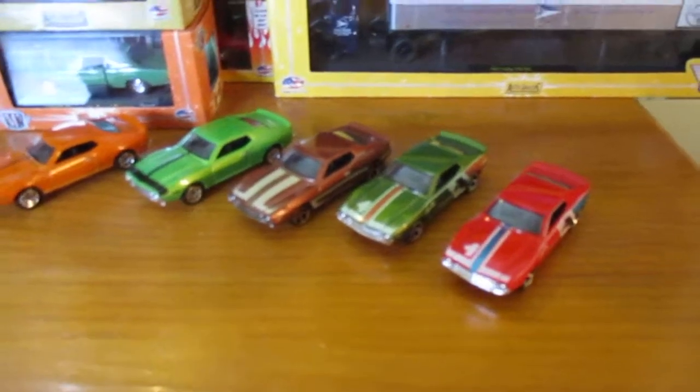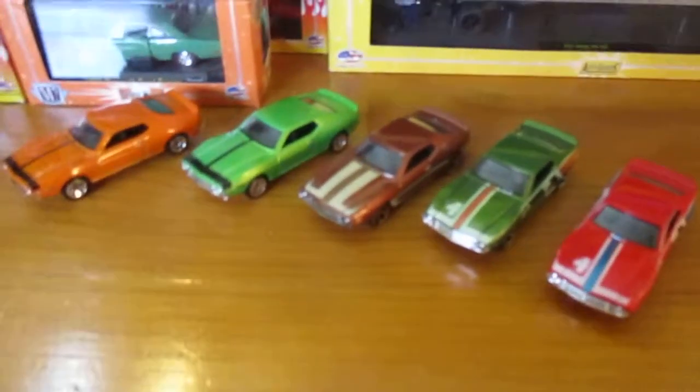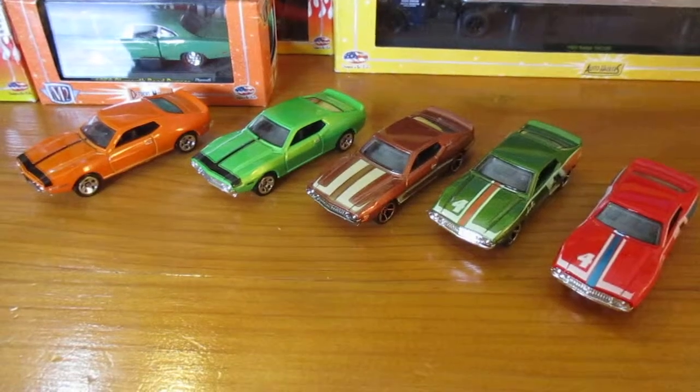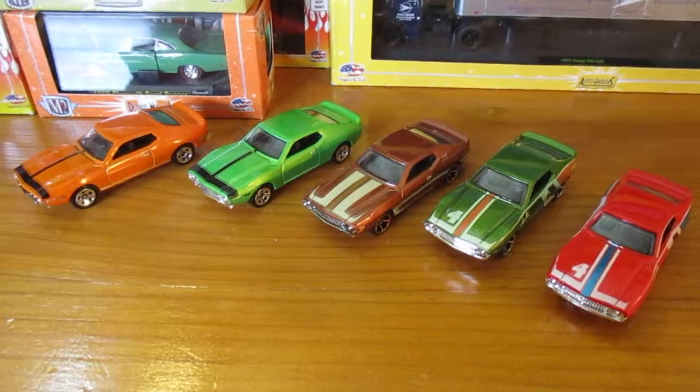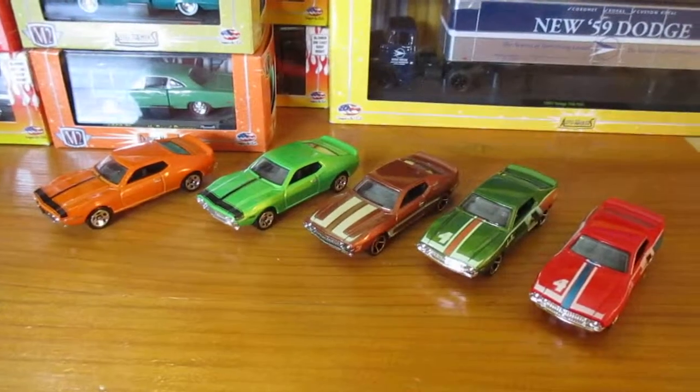Okay so there's five altogether. I'm pretty happy with them. Alright, till next time.